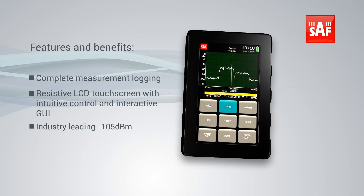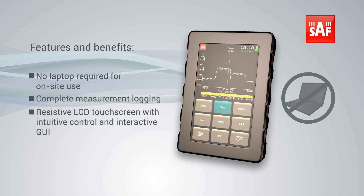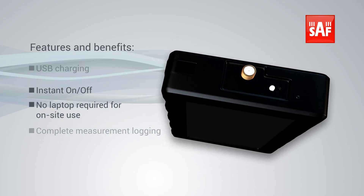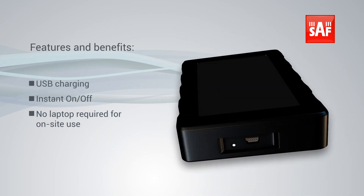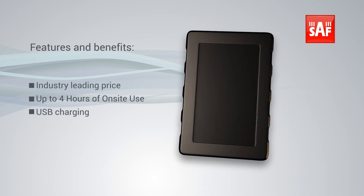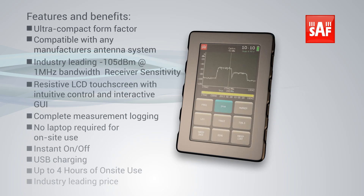Complete measurement logging. No laptop required for on-site use. Instant on and off. USB charging. Up to 4 hours of on-site use. Industry-leading price.